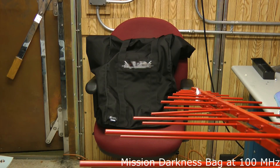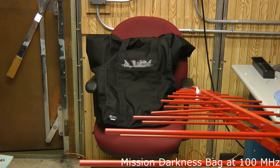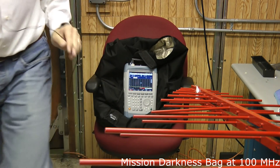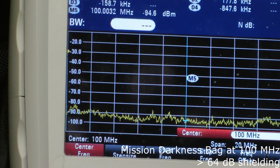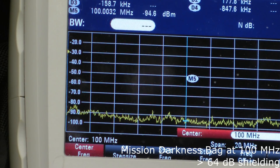Now we'll start the test at 100 MHz, placing the spectrum analyzer inside the Mission Darkness bag. I'll turn on the generator, then open the bag to see what level was captured. At 100 MHz, there's no detectable signal — the bag blocked the signal enough that the level is down into the noise and we can't really measure it. That level is about minus 95 dBm, and our baseline was minus 31 dBm, so it provided at least 64 dB of shielding at 100 MHz.